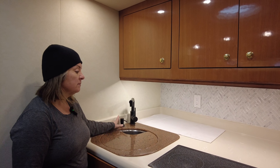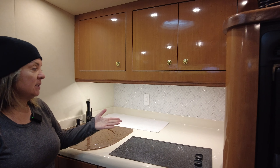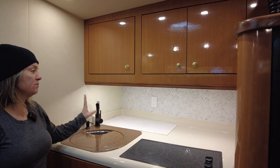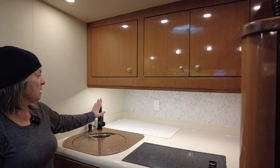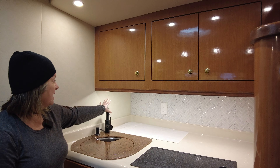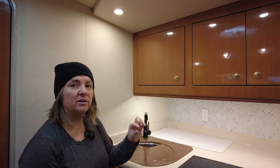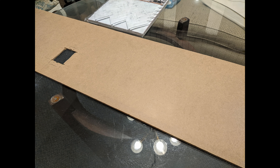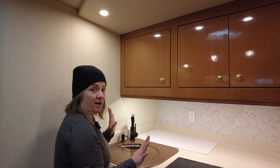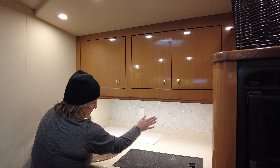The other thing we did was I put in this faux tile backsplash. The back of it is like a vinyl, and it's the shape of the hull, so my husband made a bit of a support structure — almost like a two by two frame. Then it's a piece of hardboard or particle board, something thin, like an eighth inch, because it's wider at the back than it is at the front.